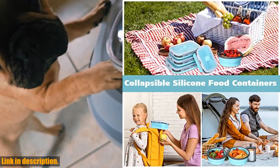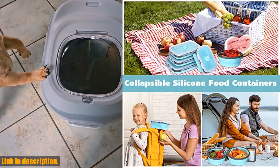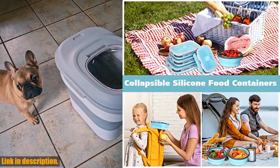Don't miss out on this amazing product — click the link in the description to get your own 8 pieces collapsible food storage containers foldable silicone lunch containers with lids today. And don't forget to subscribe to our channel for more great reviews and recommendations. Thanks for watching.